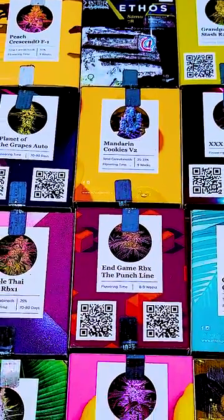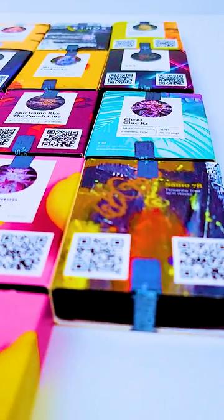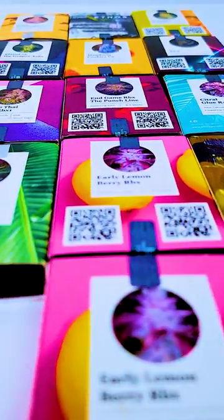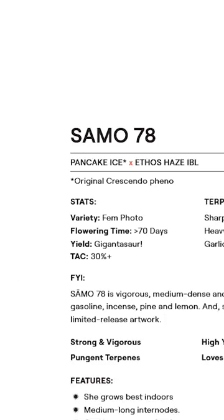I wonder how many pens he went through signing these. Since this is a new strain, no one has grown these yet, and they're the only Ethos strain that doesn't give you a preview of what the genetics will look like on the box. But from reading the description, I can only imagine we'll be growing an insane plant.